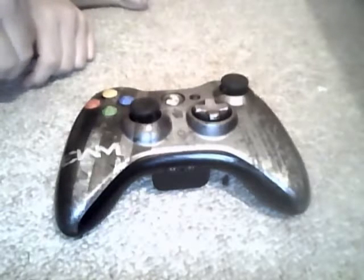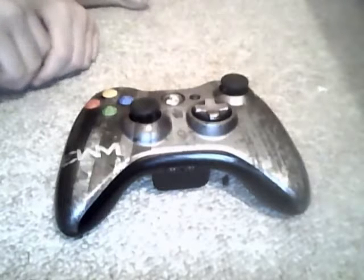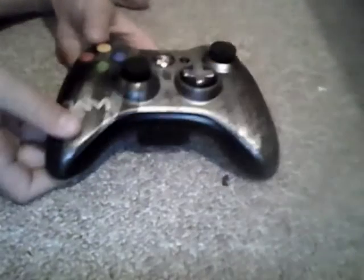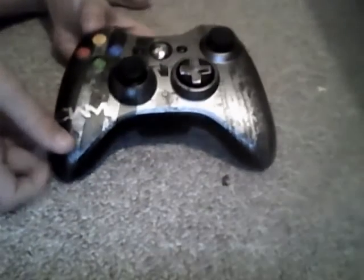Alright guys, I want to make a video like Frank's video, but I just want to show you my Modern Warfare 3 Special Edition controller. It's got the same battery pack — this is what it looks like.